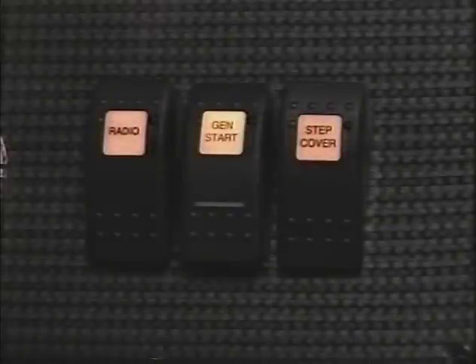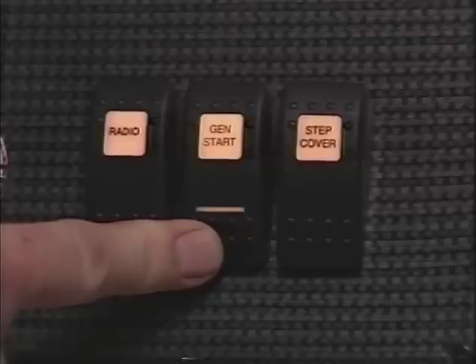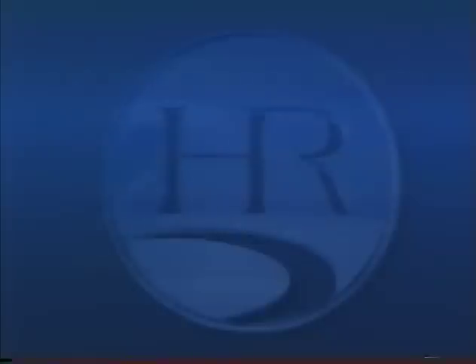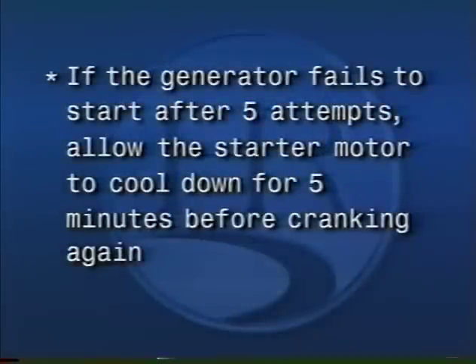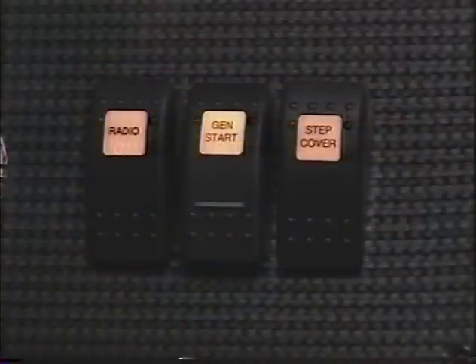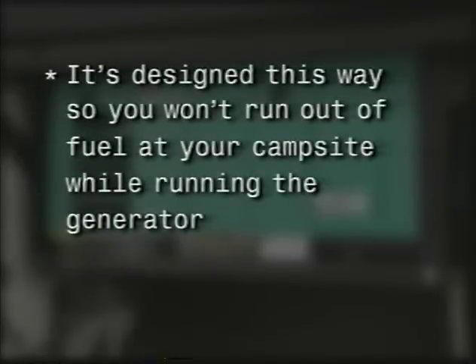Be sure to shut off air conditioners and other heavy electrical loads prior to starting the generator. Push and hold the generator on-off switch and listen for the generator to start and run. Normally the generator will start within five seconds. If it fails to start after cranking for 10 seconds, release the switch and wait about 30 seconds before cranking again. If the generator fails to start after five attempts, allow the starter motor to cool down for five minutes before cranking again. Coach power will transfer to the generator in approximately 40 seconds. If you run the main fuel tank below one quarter of a tank, the generator fuel pickup tube will not be able to supply fuel to the generator — it's designed to quit supplying fuel at about a quarter tank so you won't run out of fuel at your campsite.